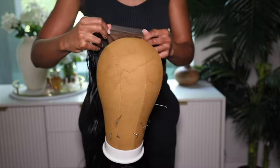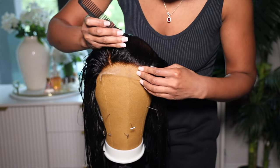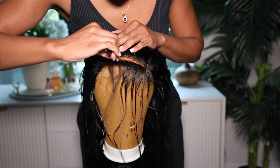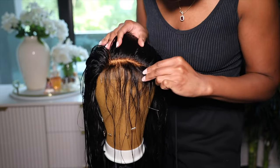This wig comes in the Wiggins Hair bag, and inside the bag you get lashes, a wig melting band, and of course you get your wig. This wig is absolutely stunning and gorgeous — it is a 5x5 HD lace frontal body wave wig. It is 18 inches long and 180% density.